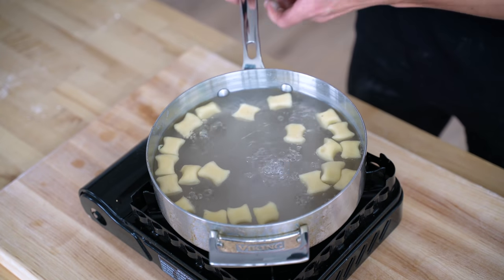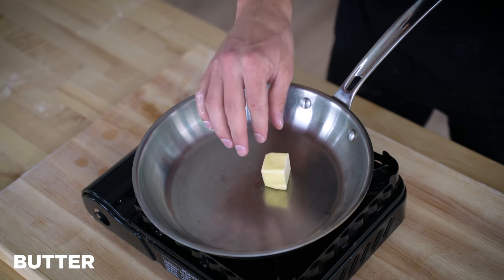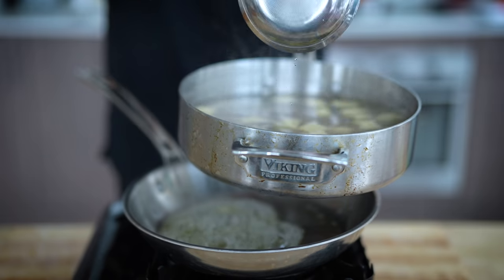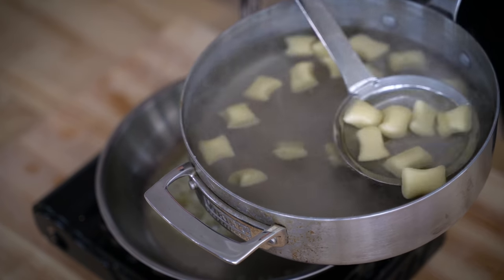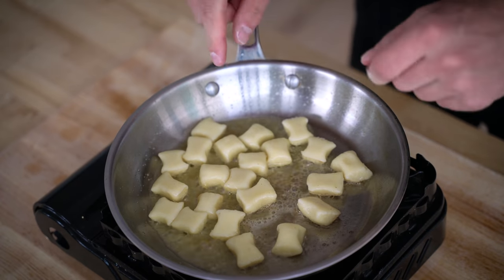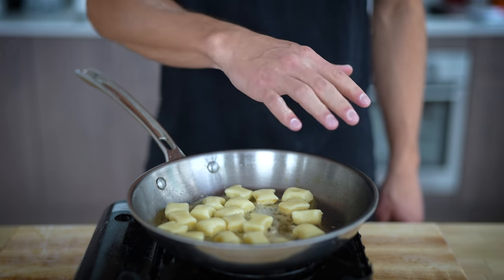When the gnocchi are floating, remove them from the heat. I want to get them nice and crispy, so I'll add a few tablespoons of butter into a stainless steel pan. If you're worried about sticking, you can also use non-stick. Once your butter's melted, scoop out your gnocchi with a thin slotted spoon and add them into the butter. Do this over really high heat to get those golden brown bottoms, keeping a close eye to make sure your butter doesn't burn.